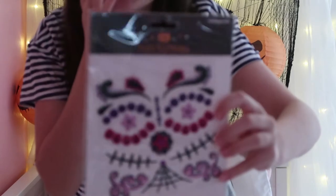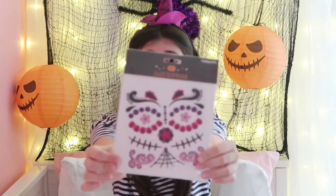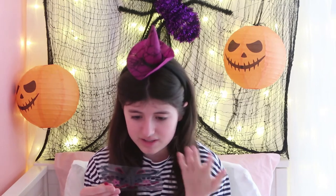We're going to be trying out this one today - just some tattoos that look really simple and really cool. It says if irritation occurs, wash freely with warm water. I hope I don't get irritation. It's basically just stickers, which is cool - you don't need water for this.